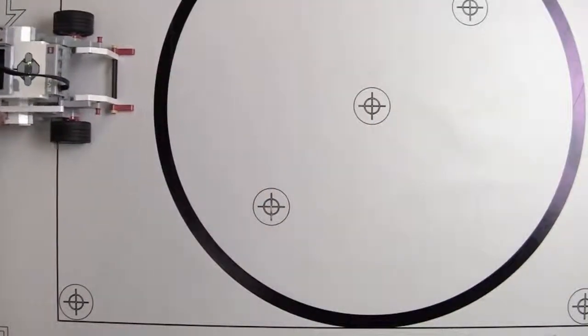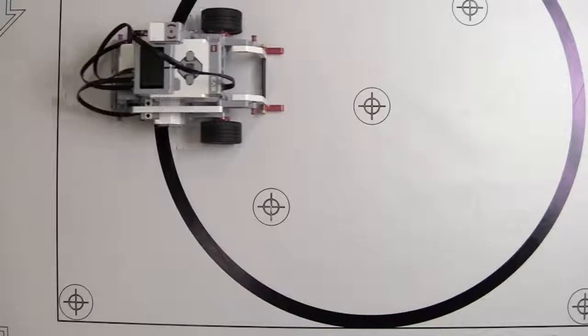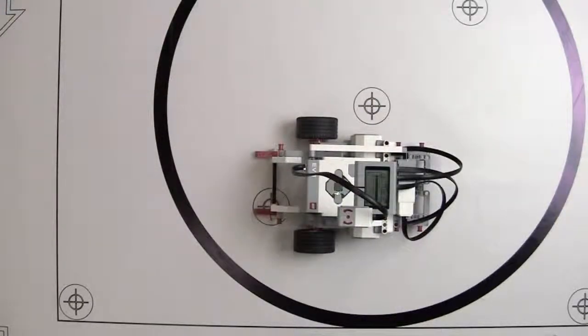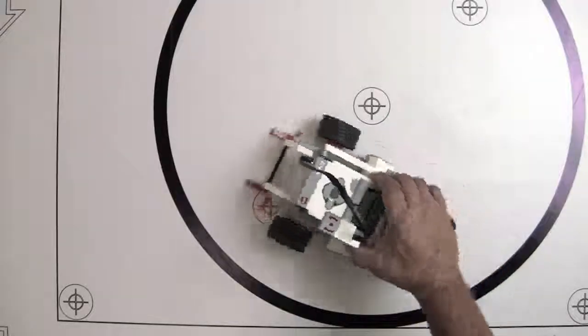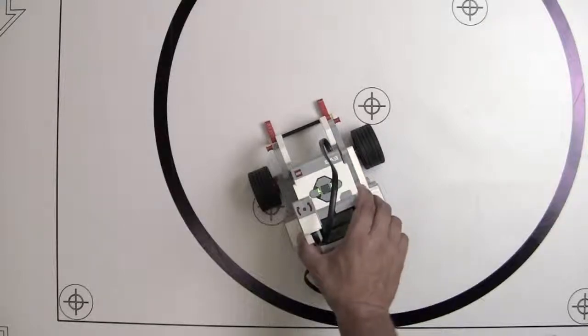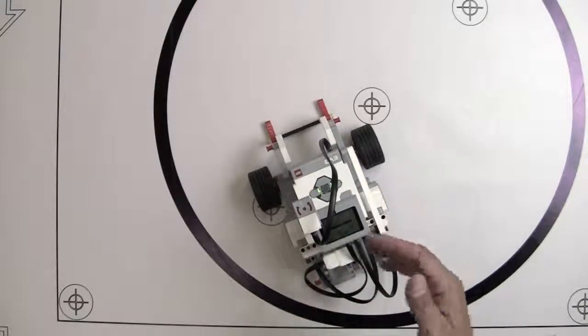Let's try the 180-degree turn from a different angle, lining it up with the line on the mat. Excellent — that's a great 180-degree turn. So if subtracting 8 degrees worked for both 90 and 180, let's see what happens when we compound that times four in a square pattern.